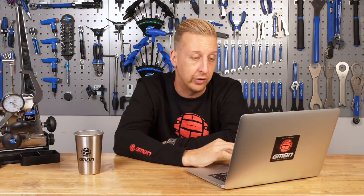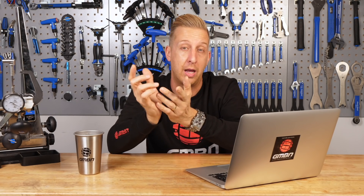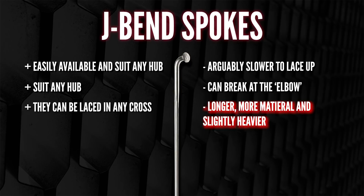One of the cons of J-bend spokes is that they can break at the elbow. DT Swiss say their spokes are about as strong as each other, but it's down to how they're built and the quality of the hub. If the holes in the hub are slightly bigger than the spoke diameter, that creates movement which can stress and crack the elbow. Also, if wheels are under-tensioned, the flex fatigues that elbow and it eventually breaks. And there's slightly more material — a marginal amount — so you could argue a J-bend wheel is fractionally heavier.